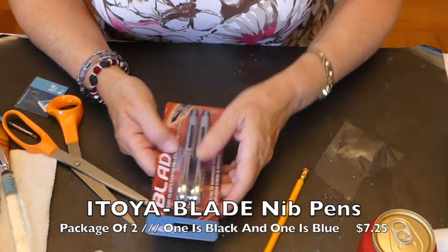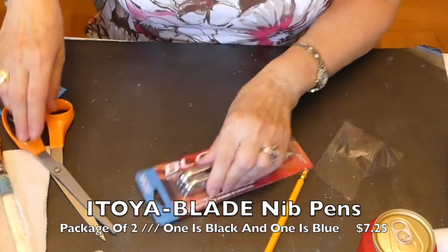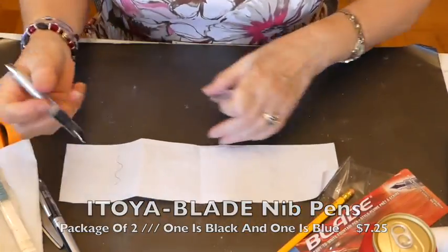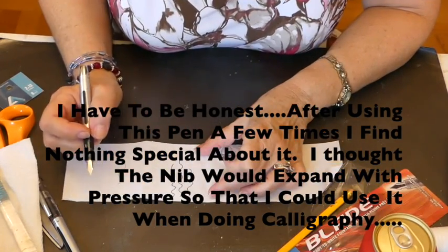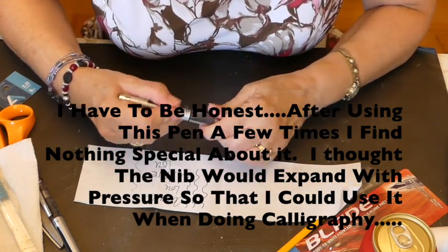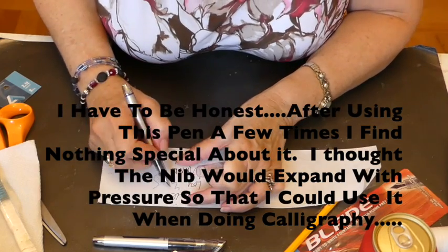Itoia — I have not seen this brand before. These are nib pens and they're not refillable, they're ready to go. Let's try them out. They're in black. You know, I like it. It's good. So that is a fountain pen and you get two in the package. I believe they're the same size — oh, one's blue and one's black. Great.